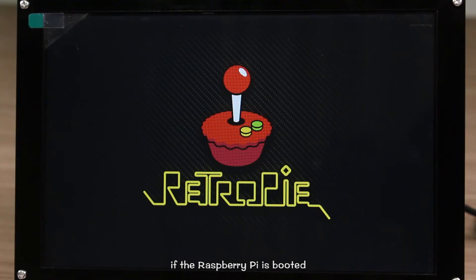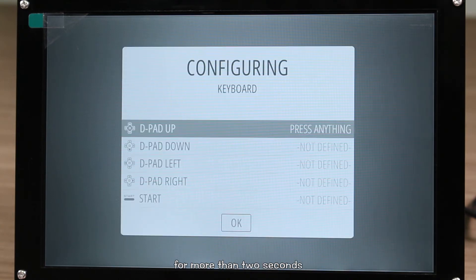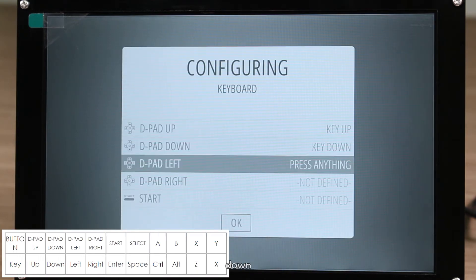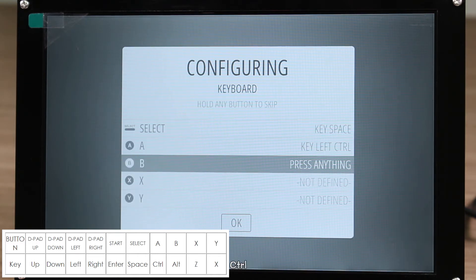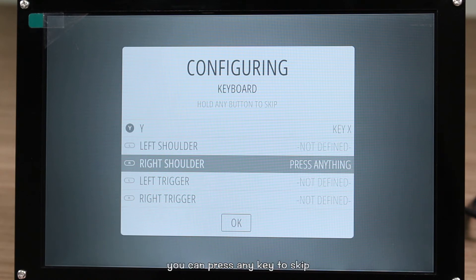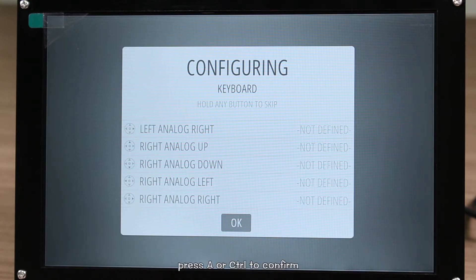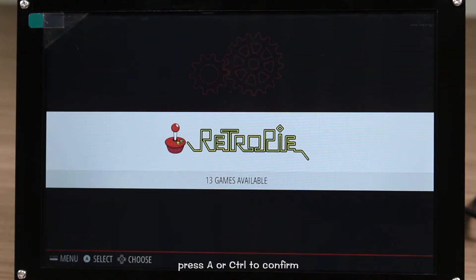If the Raspberry Pi is booted for the first time, there will be a prompt for you to set the controller. Press any key on the keyboard for more than 2 seconds. Then press up, down, left, right, enter, space, control, alt, Z, X, and enter again as mentioned in the booklet. For other prompts, you can press any key to skip. When it comes to OK, press A or Ctrl to confirm. Wait a moment and the configuration is completed.